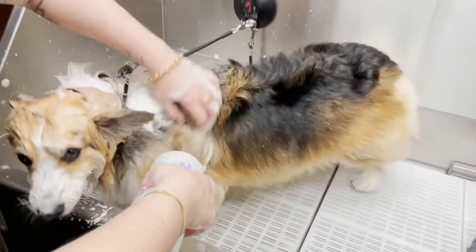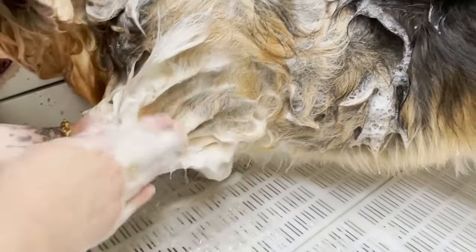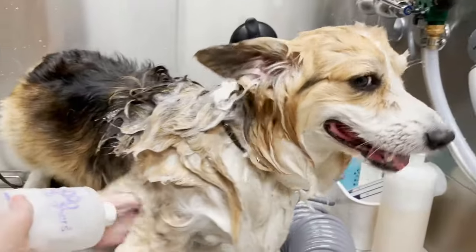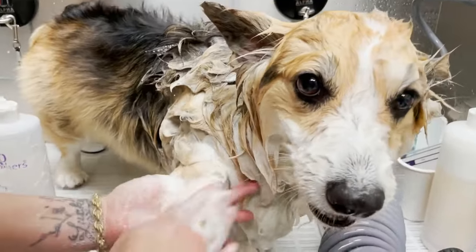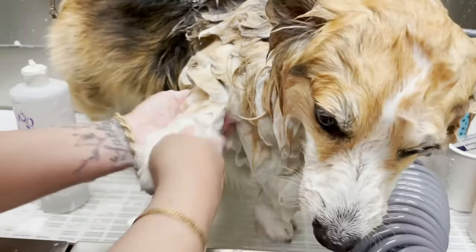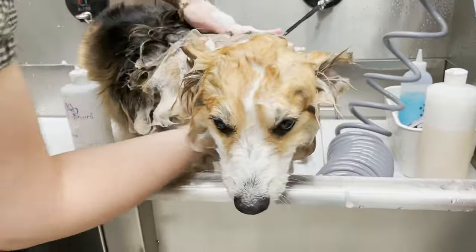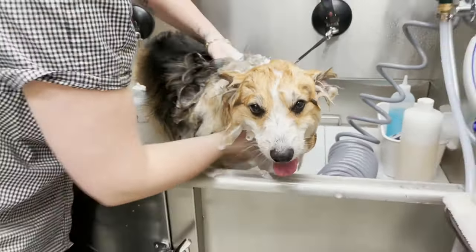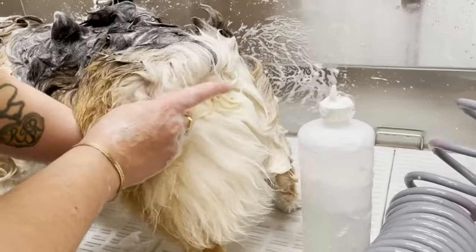Let's work on that body. I'm just going to work in the shampoo bit by bit. I break it down into sections and do one full leg at a time — I start with the armpit and go all the way down, working the shampoo into his feet and going all over his foot and leg. While I'm here, I'll get his chest and neck as well.